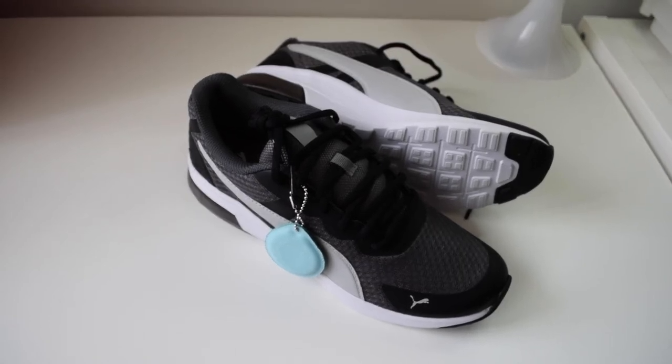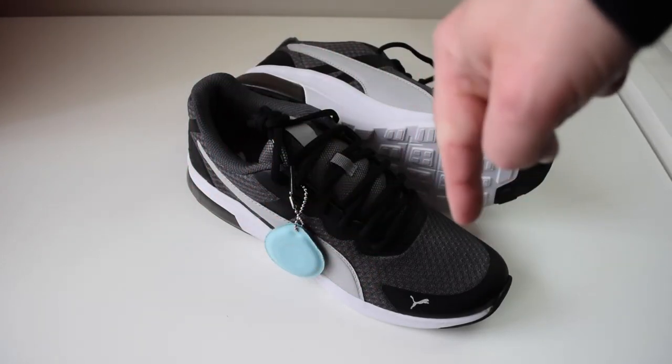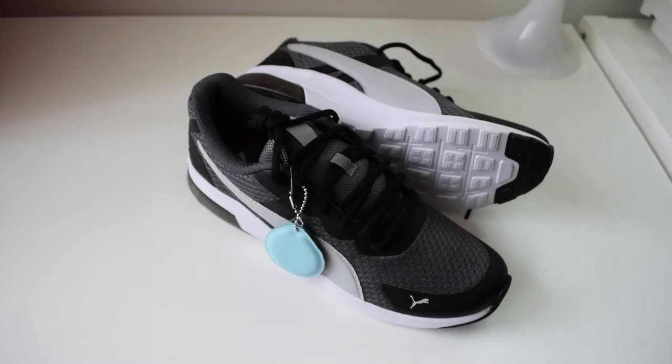There will be more trainers coming to the channel soon. I've got Reeboks coming up, and also a couple of older pairs of Pumas — Puma racing trainers and some Puma Montaro. You can tell I'm not really a trainer geek but I do enjoy wearing my trainers. Thank you for watching — if you want to subscribe, tap the subscribe button, and if you like this video give it a like. We look forward to seeing you in the next video, goodbye.